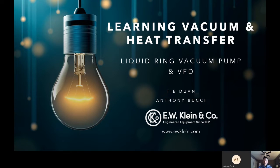Hello, everyone. My name is T.A. Duan with E.W. Klein, and I'm here with Anthony Bucci. Hey everyone, Anthony Bucci with E.W. Klein. Today we're going to talk about the Liquid Ring Vacuum Pump and its use with VFD.